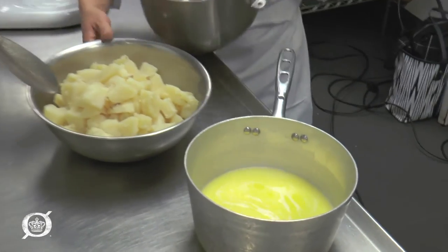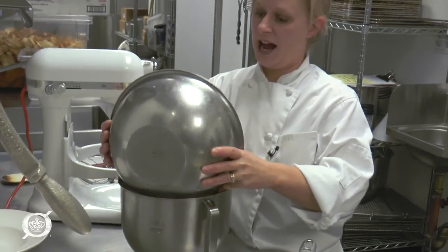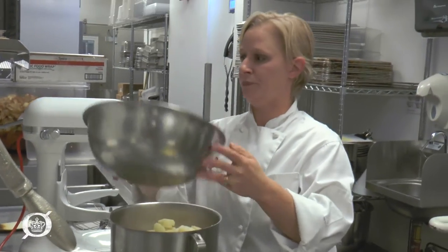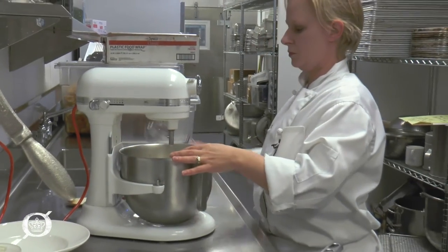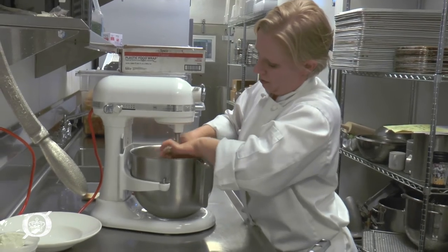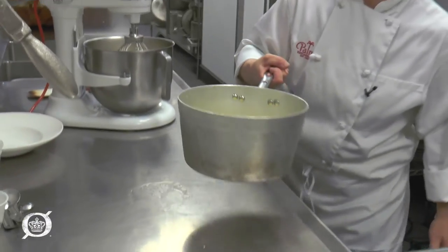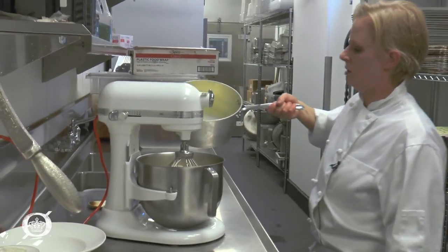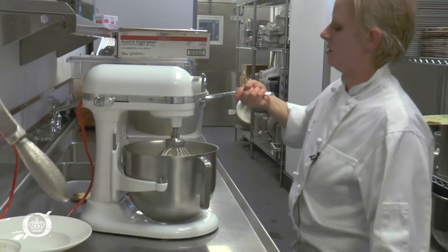These are Idaho potatoes, about six, peeled, and I steam them but you can always boil them. Put the potatoes in first, and since it might not be exact, we always want to make sure we have enough liquid, so I'm gonna add about half the liquid to the mix and just start.